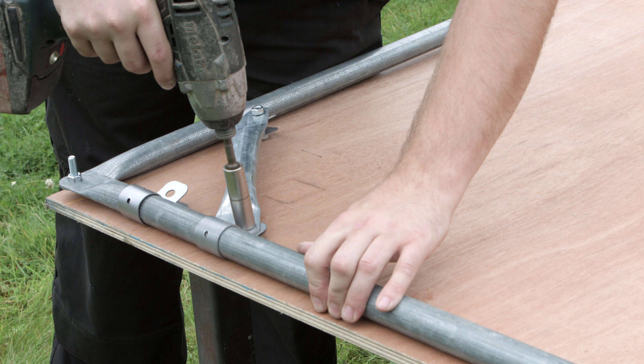Check each staging leg for level across and tighten. Using a length of timber, check all the staging legs are level down the length. Once happy with the position, tighten all bolts and fix with a self-store screw.